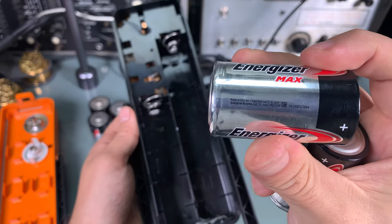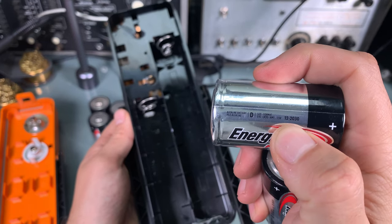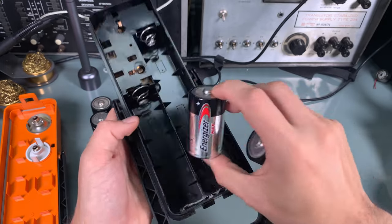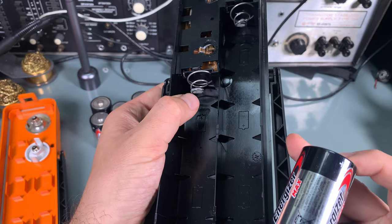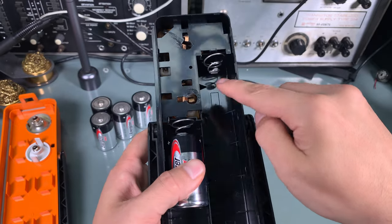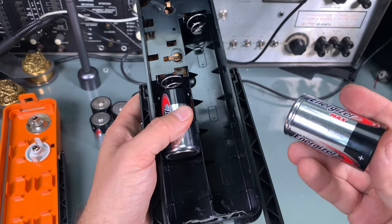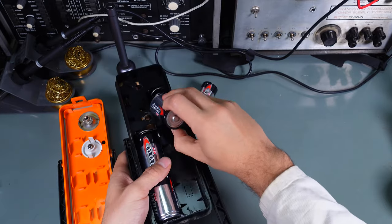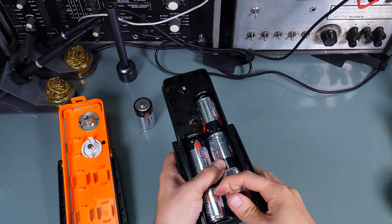We are going to put in alkaline batteries. Let's take a look at the use date — we've got almost 10 years. The interesting thing, if you look at the markings, is that the spring goes to the positive terminal — this is the first time I've seen something like this, as in general those springs are on the negative pole. We go like this, and we've got one spare battery.